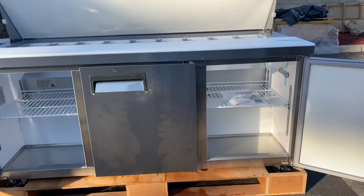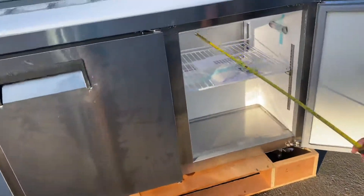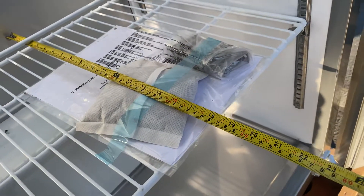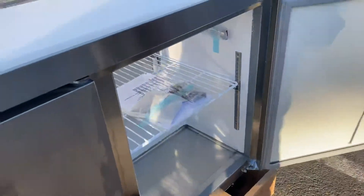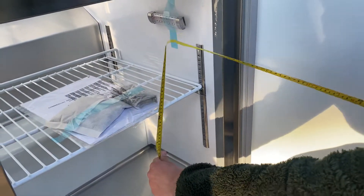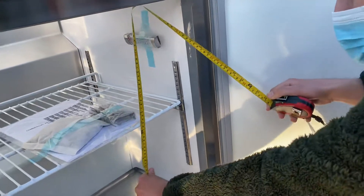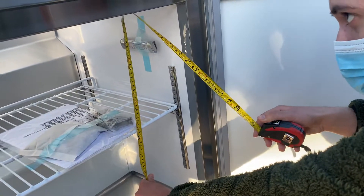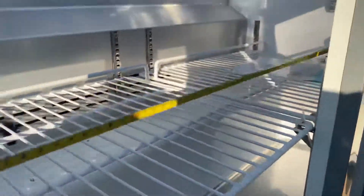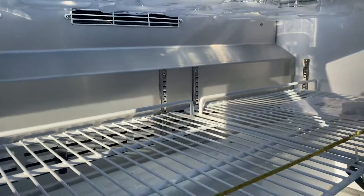Now for the inside measurements: for the depth you're looking at 17.5 inches. From the bottom to the top of the shelf, you're looking at 13 inches. The overall height is going to be 24 inches. And for the length, you're looking at a total length of 66 inches.